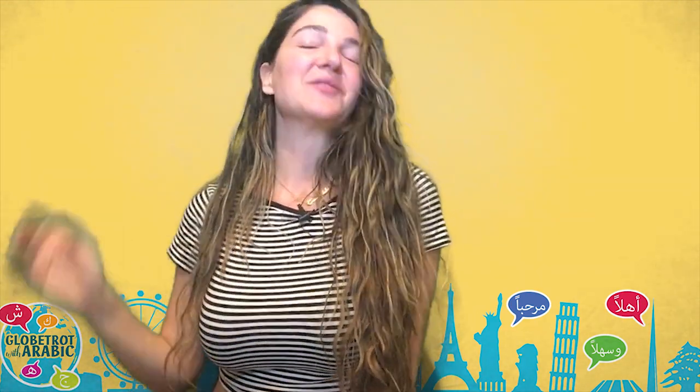Hi everyone, marhaba. This is Sharique and welcome back to another lesson with Globetrot with Arabic. It's going to be a Lebanese Arabic lesson dedicated to my Lebanese Arabic students. Look what's behind me — finally! I've been wanting to use it for more than a year now. I bought it one year ago, this green screen. You're not going to see it as green of course; you're going to see my Globetrot with Arabic design. So let's see how the result is going to look like.